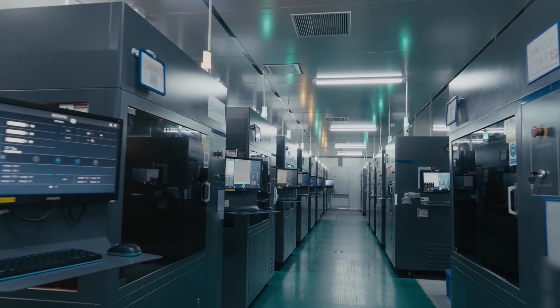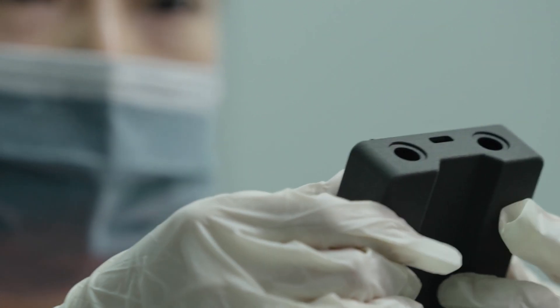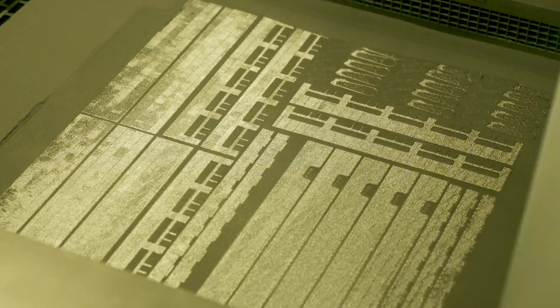They have 3000 square meters of factory and over 200 industrial grade 3D printers. They also provide 3D printing services for those who don't own a 3D printer and need to prototype their project at low cost. They offer 3D printing and CNC machining with a variety of technologies and materials. They even provide metal 3D printing services.